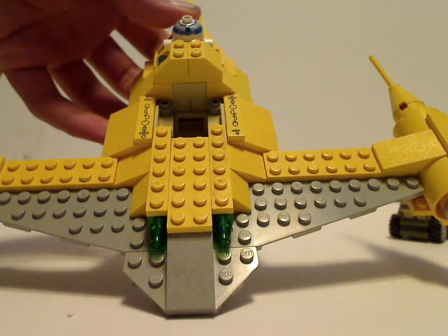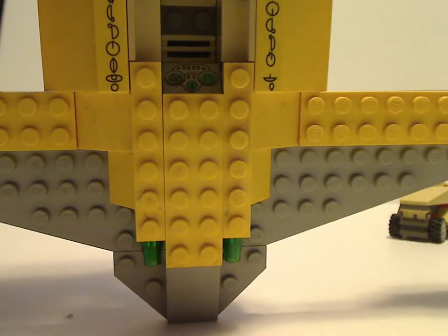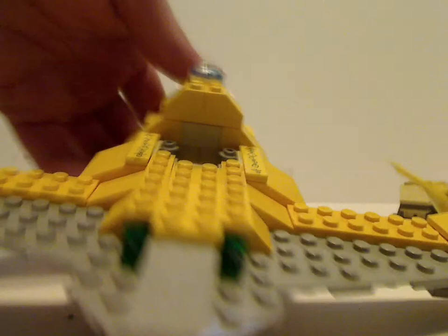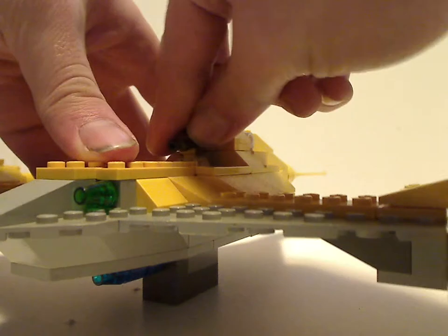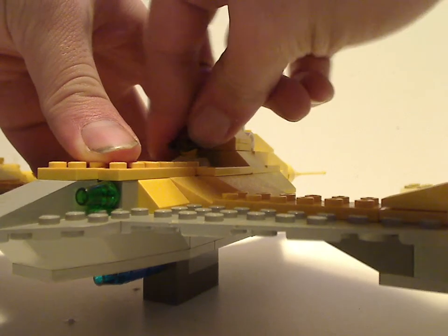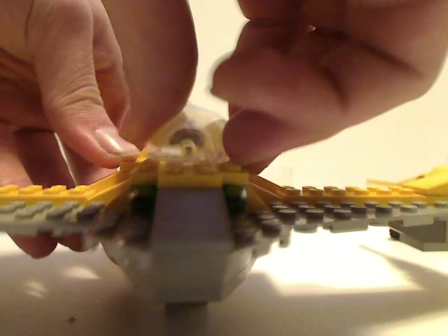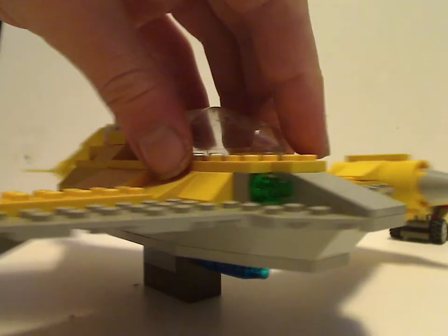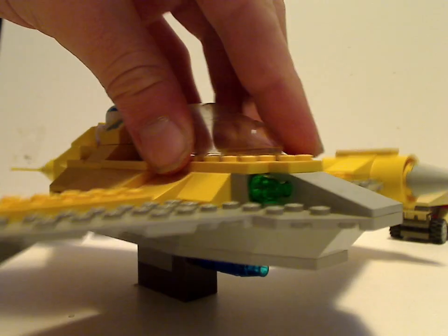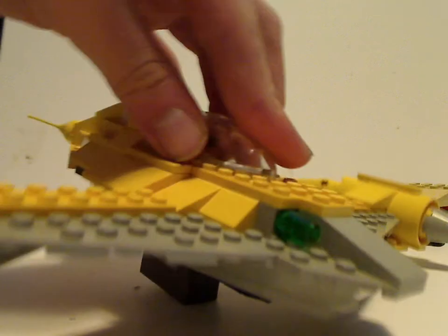There are some nice printed pieces on there, and also a printed control panel as well. And enough space to fit your Anakin minifig in — you can make it open halfway for that scene when he is standing up in the cockpit, until it closes up.